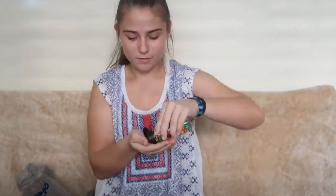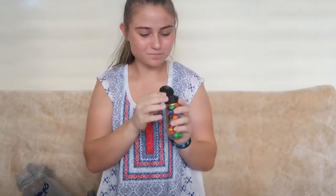For this next hack, you're going to need the top of a water bottle, you're going to need a balloon, and you're going to need some slime.